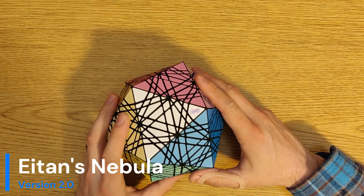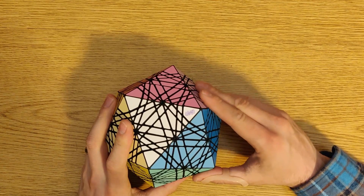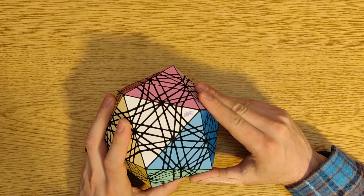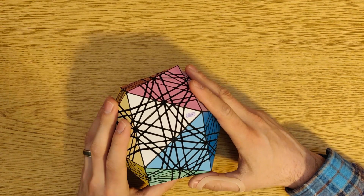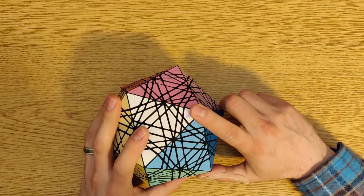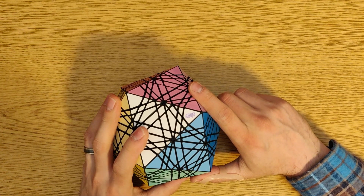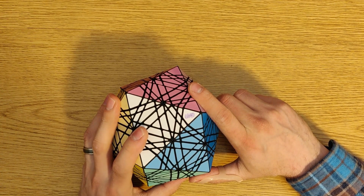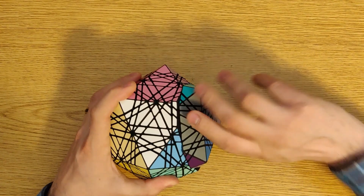My original copy of Eitan's Nebula is actually in the hands of Arline, who goes by Twisty Puzzling here on YouTube. He's recently managed to solve the thing, but as he was doing that, he let me know over email that it was a bit of a pain to turn. And that was actually a good kick in the pants for me — it got me back into Solidworks to redesign the Nebula. And now it turns much better.